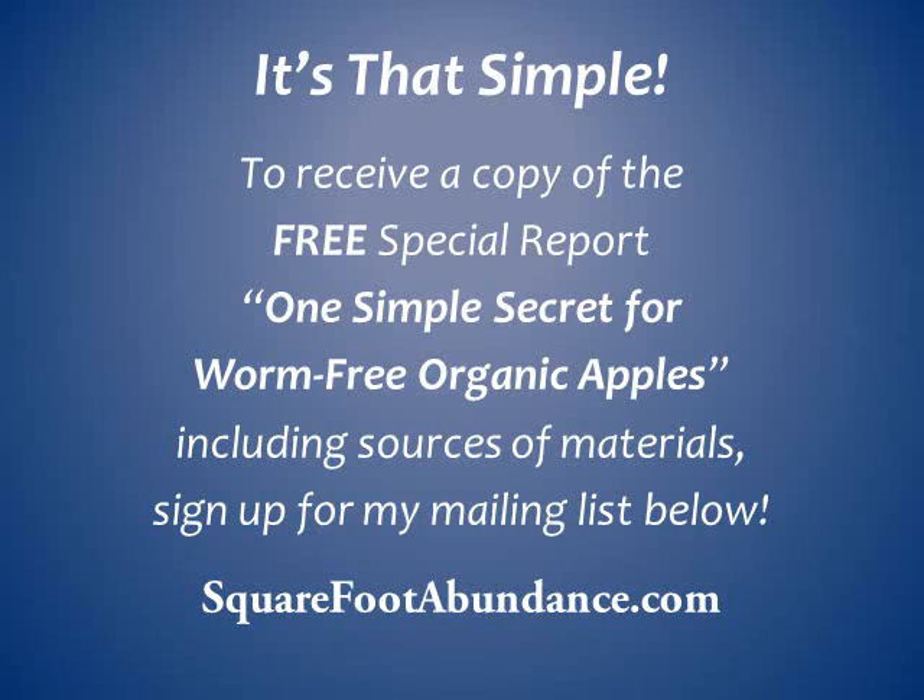That's it — it's that simple. If you would like to receive the free special report, 'One Simple Secret for Worm-Free Organic Apples,' including detailed directions, photos, and sources to buy fruit socks, nylon footlets, or Surround, sign up for my mailing list at squarefootabundance.com. I hope you have a wonderful gardening season.